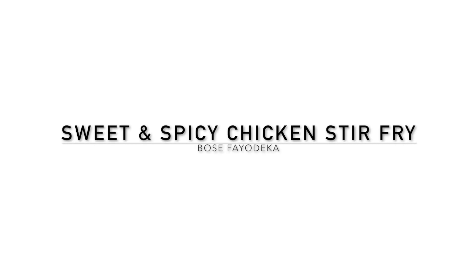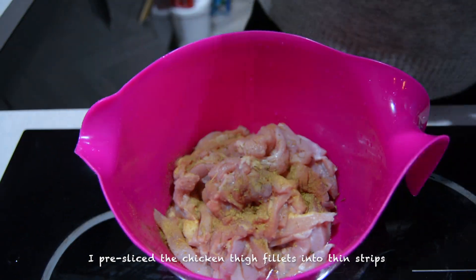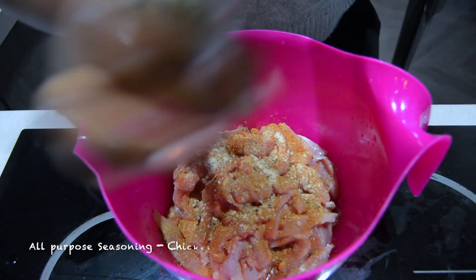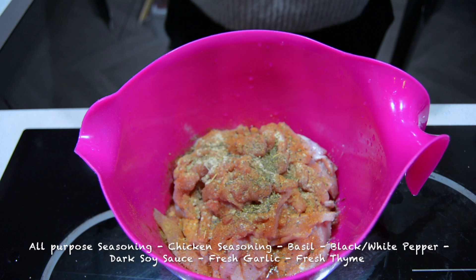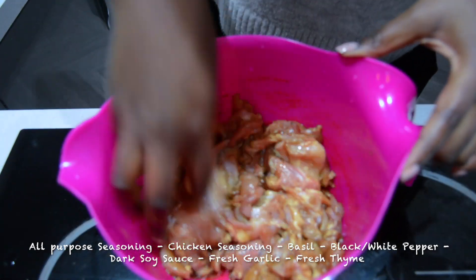Today I'm going to be showing you how I make sweet and spicy chicken stir-fry. The first thing I do is slice the chicken thigh fillets into strips, just so they can blend in well with the vegetables I'm going to add in later.